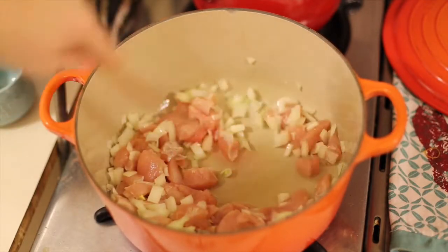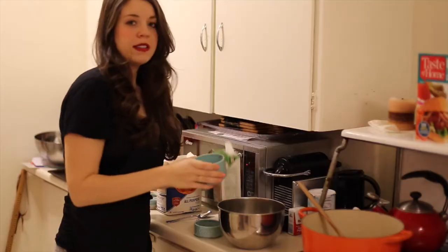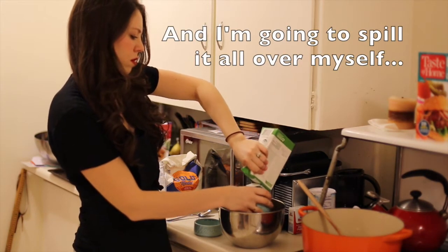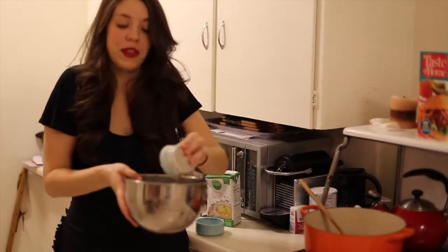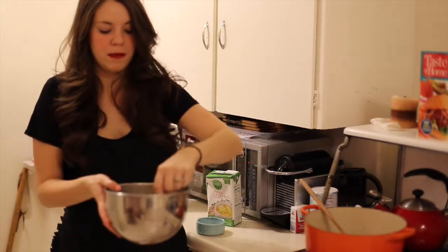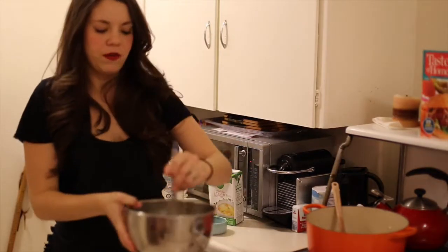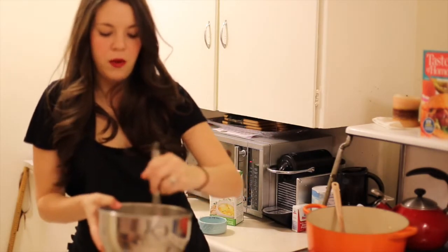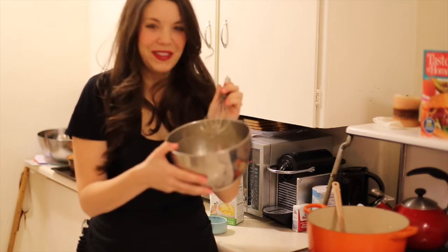While that's cooking I'm going to move over to this little bowl. In a separate bowl I'm going to pour three cups of chicken stock and pour in a cup of flour. I'm going to stir this together until there are no more lumps. I actually think I'm better off using a whisk to get the lumps out — a whisk gets it out really, really quickly. So this is just a milky-colored liquid now.